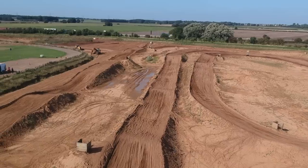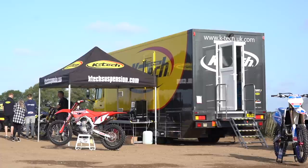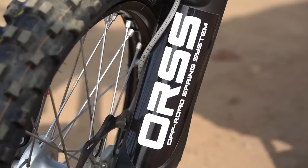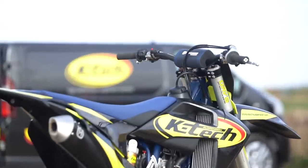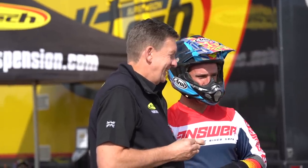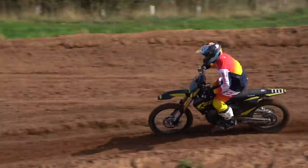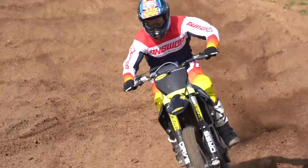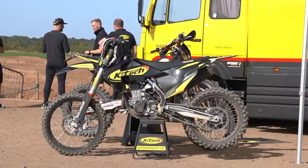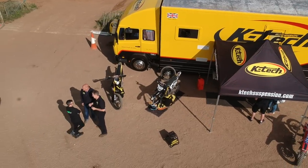Here we are at Fat Cat Motor Park and today we've been with KTEC. They specialise in fine-tuning and servicing suspension. They sell a lot of product globally and to UK dealers and suspension gurus. KTEC's background originally was always off-road, and then as years went on it went into road racing, which really took off, but now they're able to focus back on the off-road side of things, and it's exciting times again.